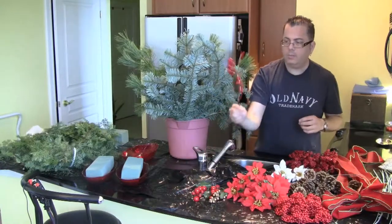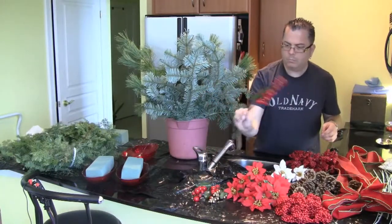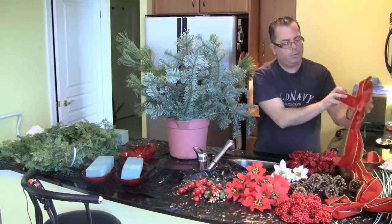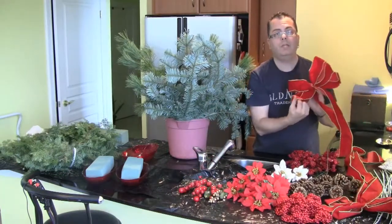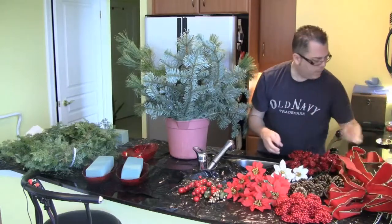Then we have some little flowers and this little birdie. And then you have these beautiful little things — they look kind of like holly. Oh, it is holly! And these two beautiful big bows, one of each goes on each end of my mantelpiece.